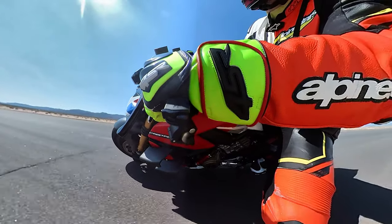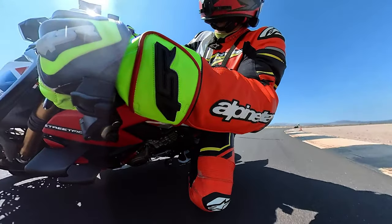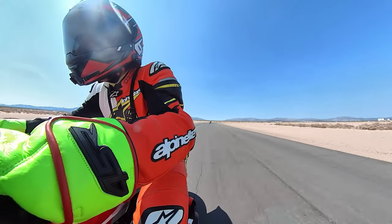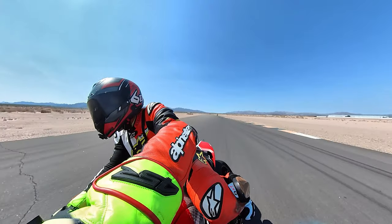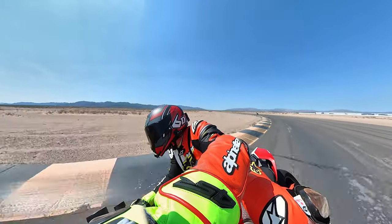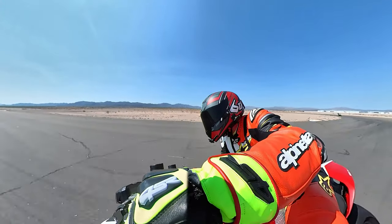We're at the end of the life on the tire — I'm starting to feel it wiggle just a little bit. So we have to throw a new rear on this thing soon.